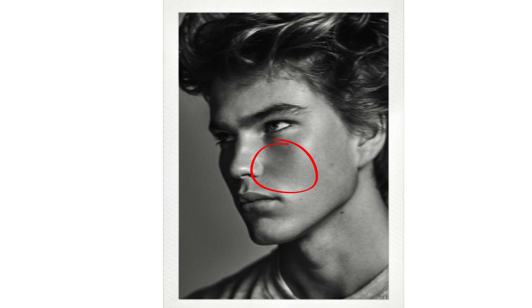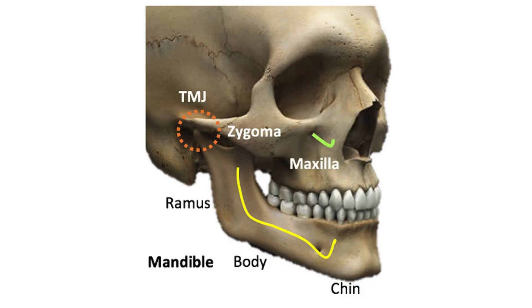Known as the 'bone of beauty,' the maxilla determines how good your facial forward growth is — almost all models have it well-developed. A good-looking face cannot exist without a good maxilla. The upper jaw bone, called the maxilla, helps shape the face: it holds the top teeth, forms the bottom of the eye sockets, the top of the mouth, some of the nose space, and helps hold up and shape the middle of the face and cheeks.